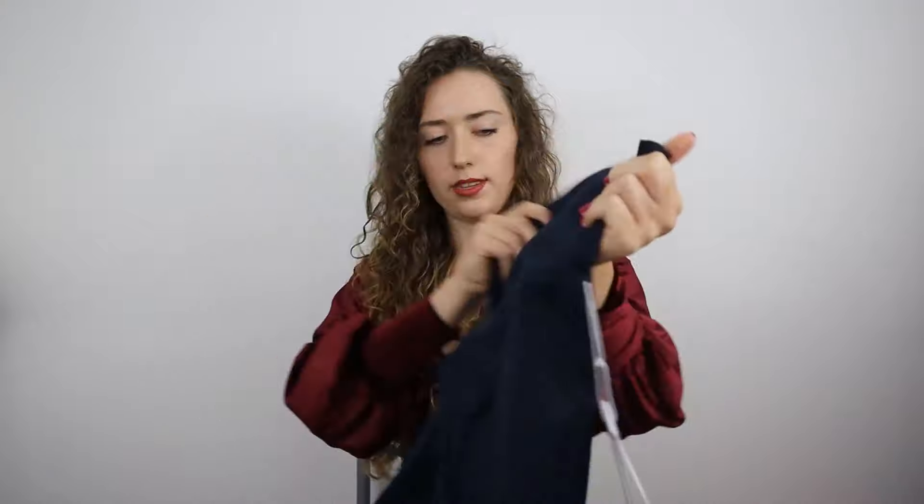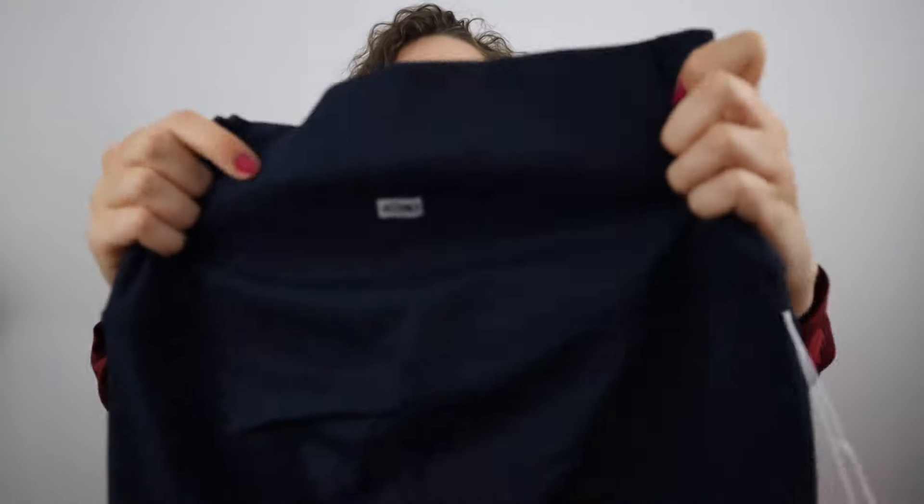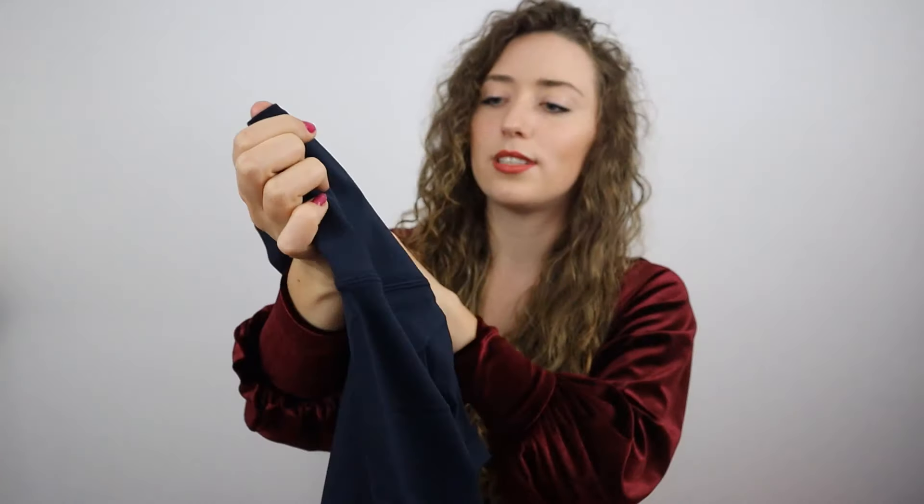The navy is deep enough to work for workouts without showing sweat, which I love. I also really like the subtle logo — it's not too in-your-face but it's nice to have. So those are the three plain-coloured pairs.